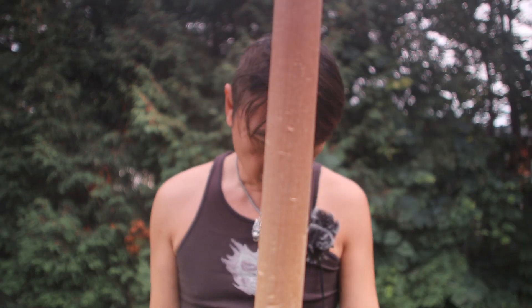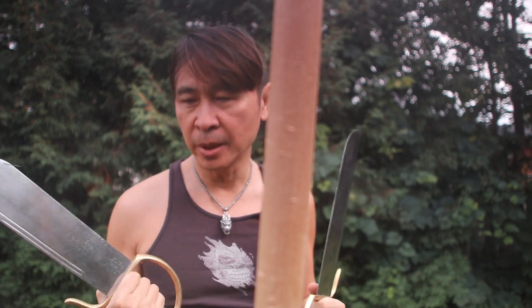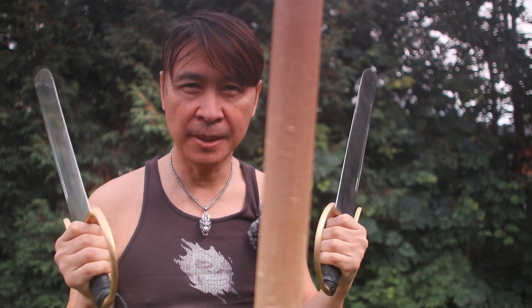Hi everybody, welcome to another session of Wing Chun Kuen. Before the snow comes I figure I'll try to do a few more videos outside, and in this episode we're going to concentrate on and talk about the deceptiveness of the Bart Cham Dao.